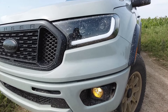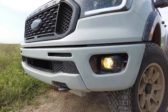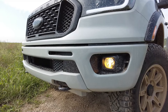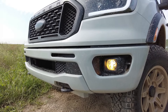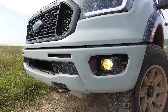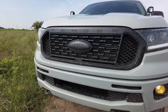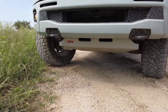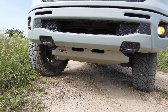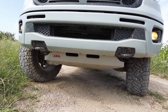Moving further down, I put in the factory fog light housing with a yellow bulb inside. I actually had those from a previous build, so I just slotted them in. They work great at night for low visibility situations and I love the look of them. Underneath the truck I have my ARB skid plates — I have a full install video on my channel if you want to check that out.